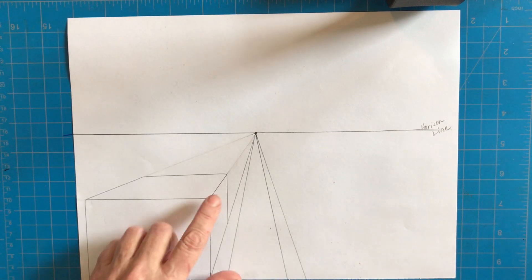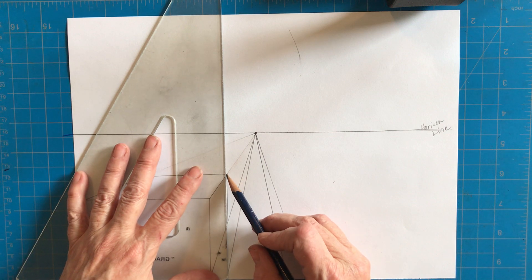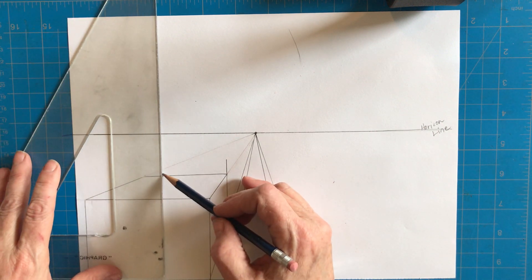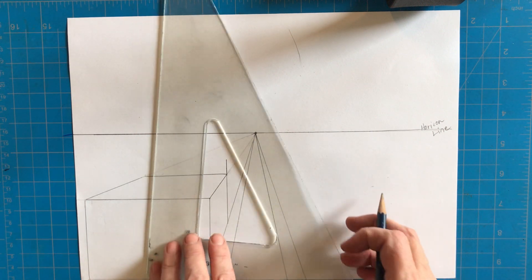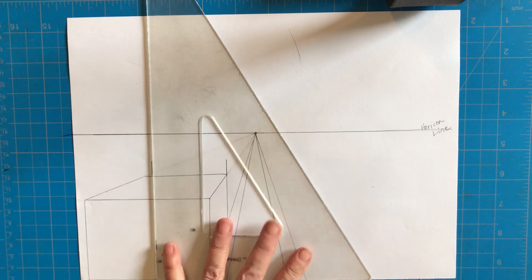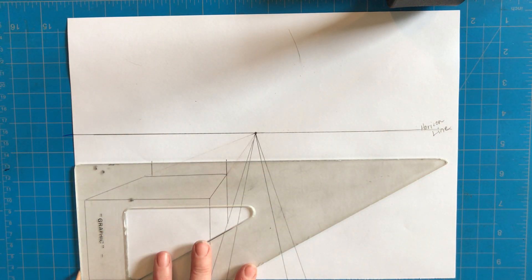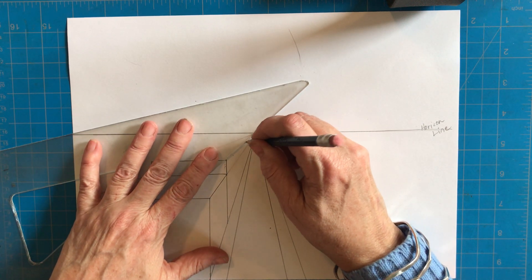Now I'm going to make another building next to this one. I'm taking my triangle right to the bottom of the paper — making sure it's even — and from the corner I'm bringing that line up just a little bit to make a short building. Then I come in from the corner a little bit and bring another line up. To find the top, the most important thing is to take the base of the triangle to the side of the paper and draw a line from one side to the other.